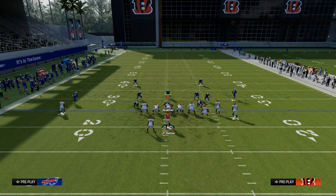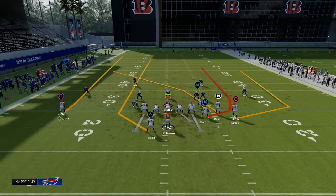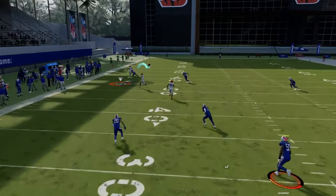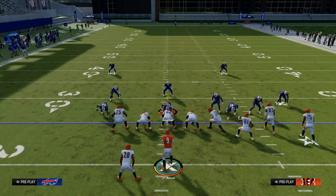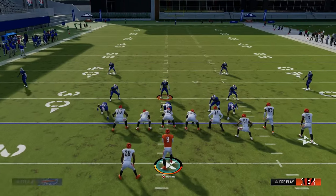So once we get them out of man coverage, they're going to probably go to some zone coverage. What we're going to do is utilize a seams concept on the right and on the left side. What you're going to notice is if they jump to the tight end, oftentimes this crosser is going to be wide open. The read is really about creating a seam where the user is going to have to choose somewhere in the middle of the field to play.